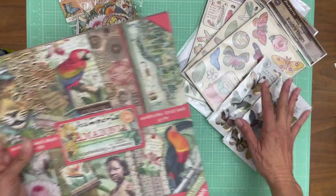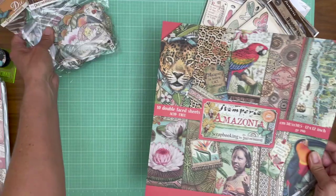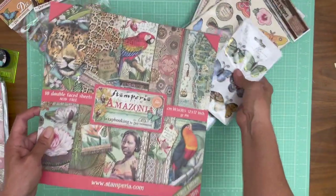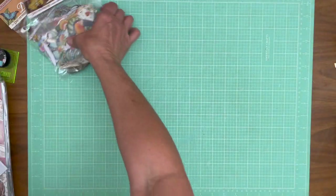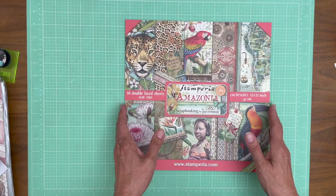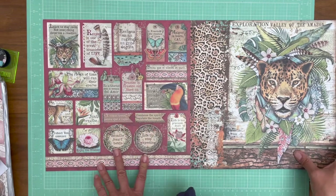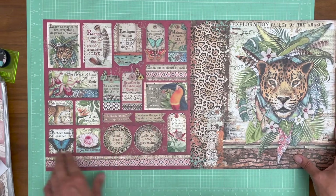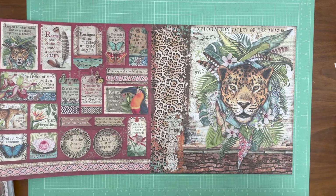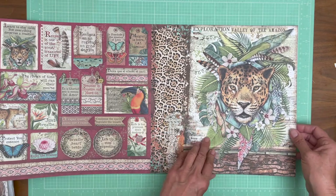I'm going to start with Amazonia — there are just a ton of extras that come with this collection pack. We're going to go through the pages really quick and then I'm going to share some of the coordinating elements that come as part of this collection. This is beautiful. This is great paper for a safari. I love these cut-aparts; it makes embellishing the album so easy.